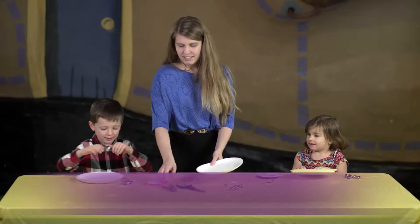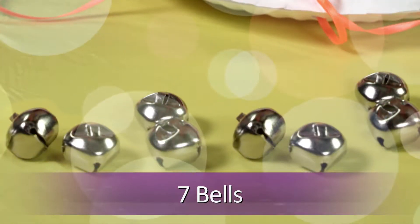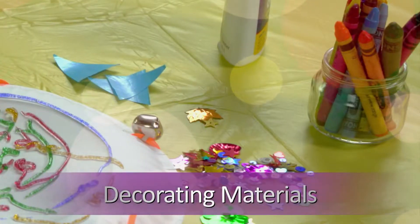First, you'll need to gather up two paper plates, a hole punch, ribbon, seven bells found at any craft or sewing store, and decorating materials.